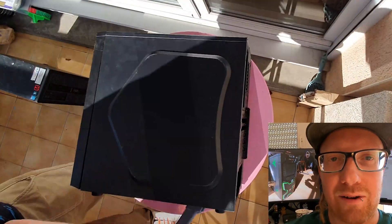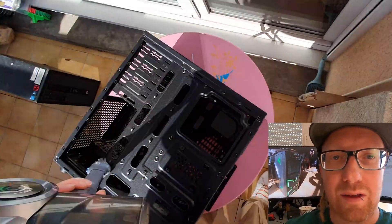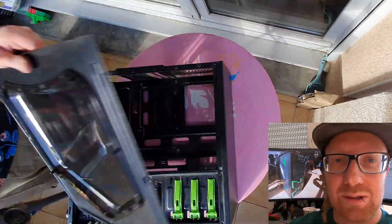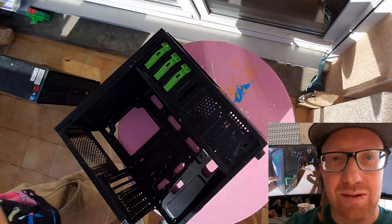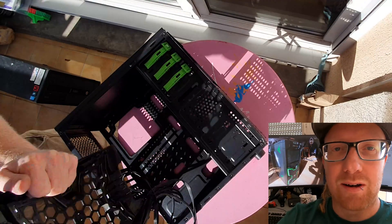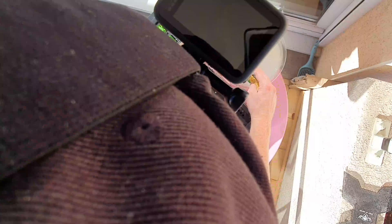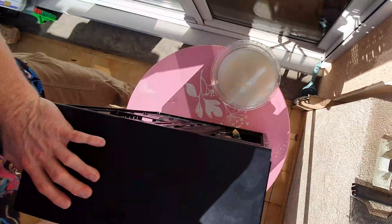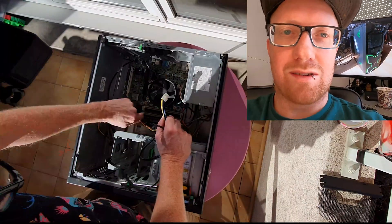I was just out skating and I found this case on the road next to the bin on bin day. Unbelievable! It's a nice gaming case. It was just filthy so I spent a good hour cleaning the heck out of it. I managed to get it mint, almost new. Unbelievable find and it's a good start for our build — dishwashing liquid, a sponge, and some elbow grease. That is so much better. Let it dry in the sun.